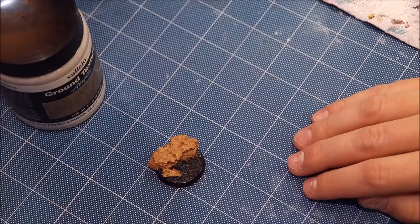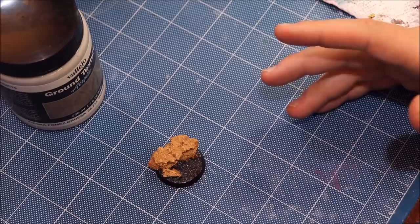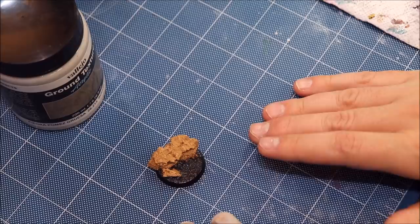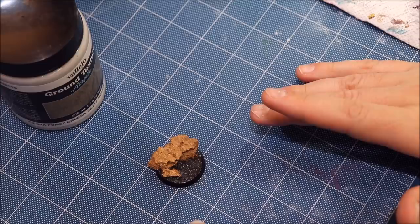Hello everybody and welcome to another hobby cheating video. Today we're going to talk about making bubbling slime bases. These bases are great for things like toxic waste, bubbling waste — a real great fit for your Nurgle armies or maybe Skaven. Basically if you want to capture something like nuclear sludge, toxic waste, or just general grossness, vile pools of infested ickiness.